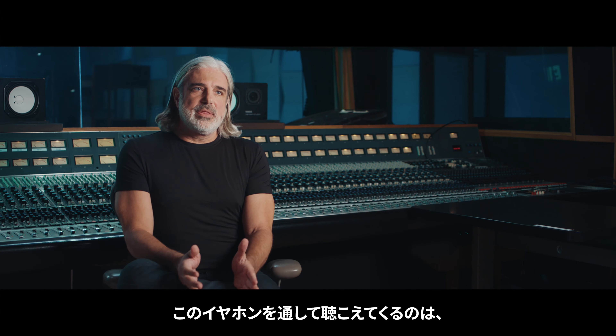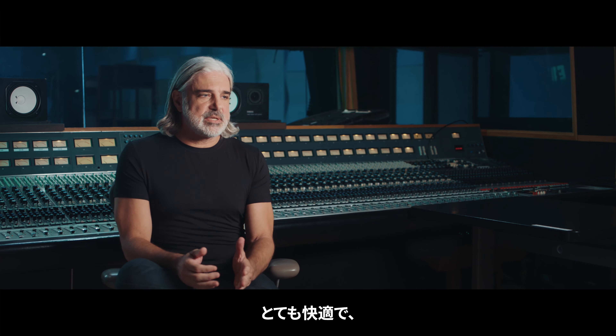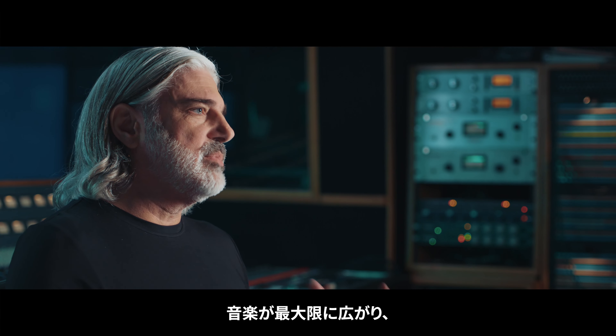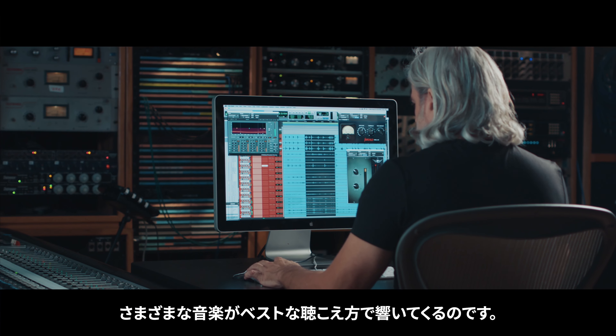Liberty 3 Pro features ACAA 2.0, the second generation of our unique driver technology. It still has a dynamic and balanced armature driver integrated into a coaxial structure.